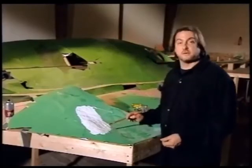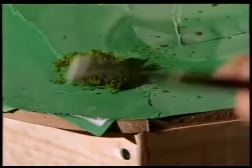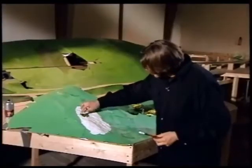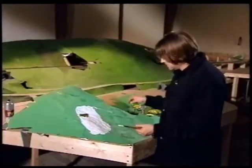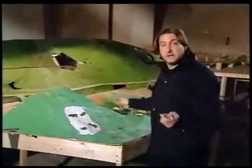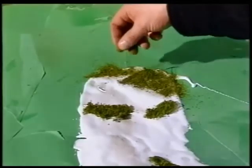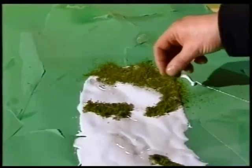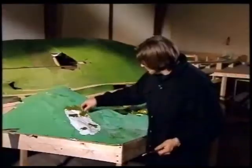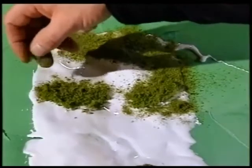Pull the foliage apart and tease it out a little bit, then pop it on there. You don't have to be fussy — you can play with this stuff. Then we start with the finer stuff, which is flock, available from modelling stores. Chuck it on. You see why we put on the heavy stuff first — when the light stuff goes around it, the heavy stuff starts to look like bushes. If you do it the other way around, the bushes look like they've just been plonked on top of a bit of grass.